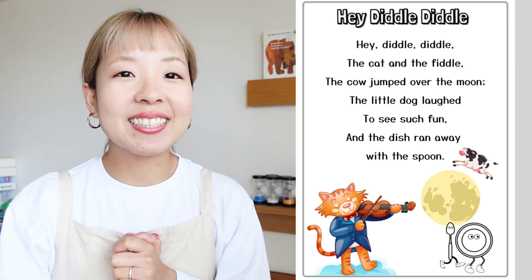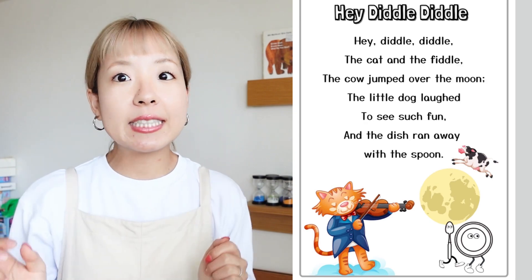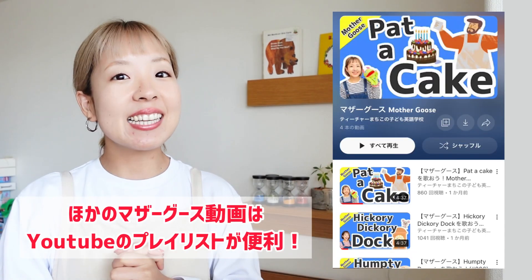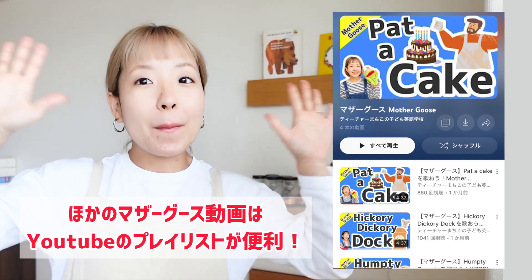Alright everyone! So, how was this Mother Goose? I like the part where the dish and the spoon runs away — it's quite funny. Thank you very much for watching this video. I hope you liked singing Hey Diddle Diddle! See you! Bye!